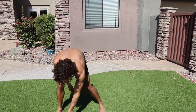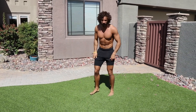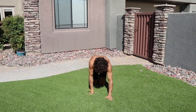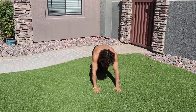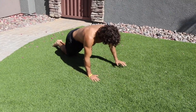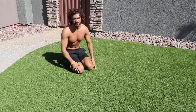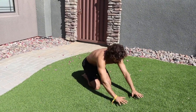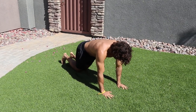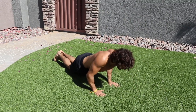Rest. Next, exercise number two — give me five narrow press-ups into five wide ones. When you're on the ground, do five from the knees, then five wide full press-ups. The narrow ones are quite tough so stay on the knees for those. Again, 35 seconds of work.